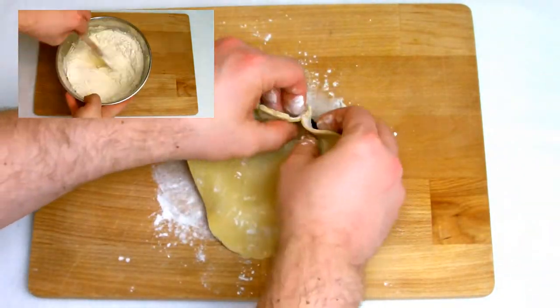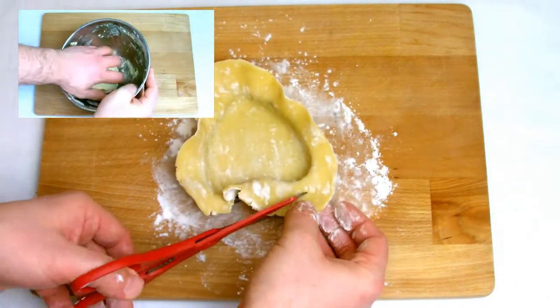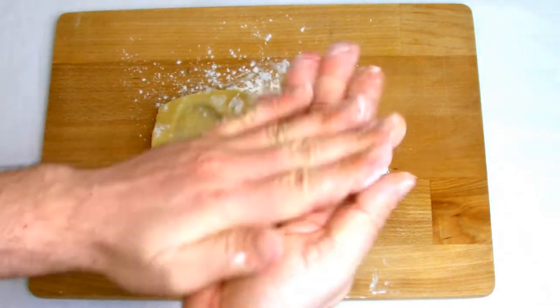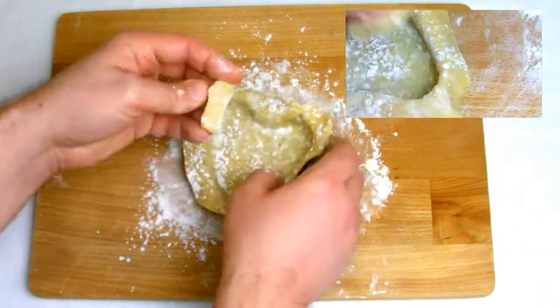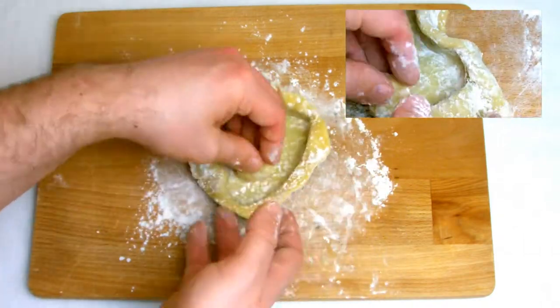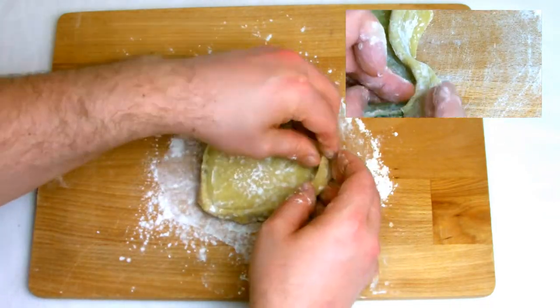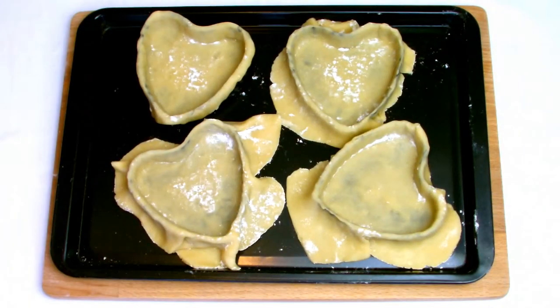Line your tartlet tins with sweet pastry. If you haven't made sweet pastry, there is a video on the channel covering this where you can see more in depth. Just be careful when you are lining a heart-shaped tin because it's actually quite difficult when you get towards the edges as the pastry may break easily. Make sure you push your pastry nice and tight right into the edges at the base of the tartlet shell so you have a nice sharp edge when finished.